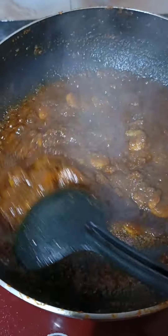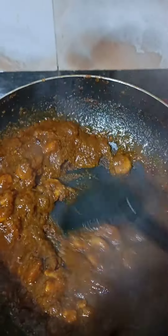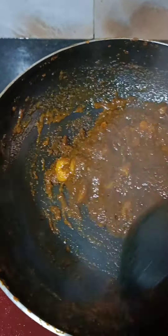If you cook it in a bowl, you can make a stir-up. It is spicy and it is ready.